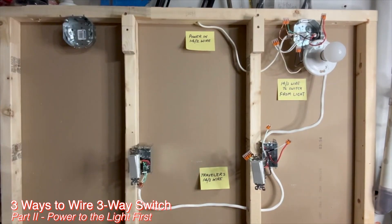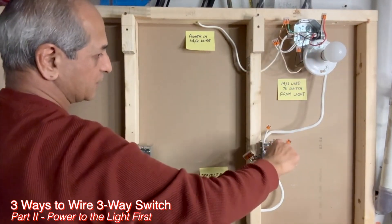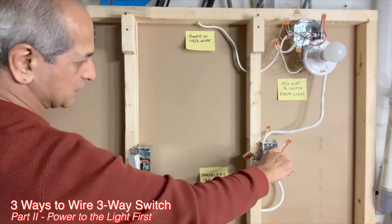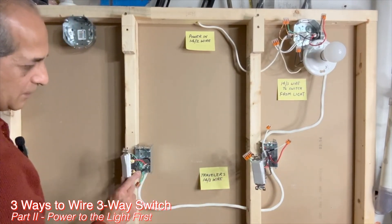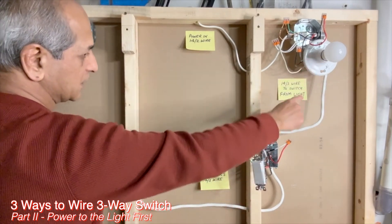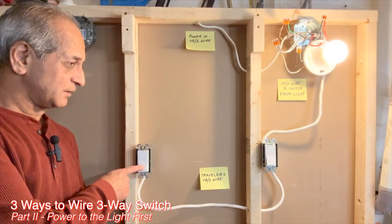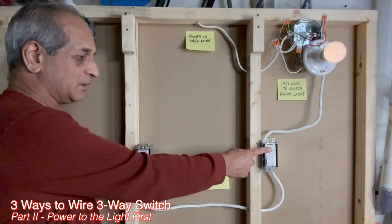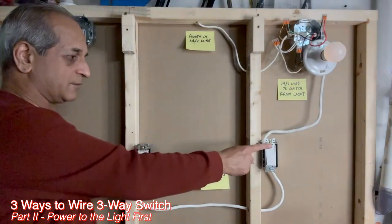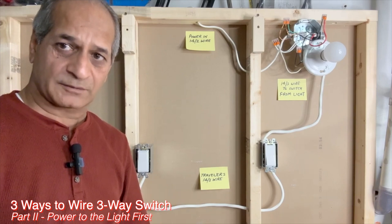Let's trace how the circuit is completed. Power comes to the light fixture using the black wire, goes to the first switch box using the red wire, then goes to the second switch box using the white wire marked as hot with black tape. Power then travels between the two switches and back to the light fixture using the black wire from the second three-way switch. Testing confirms the circuit works: the light turns on and off from either switch location. This is how the three-way switch configuration works when power comes to the light box.